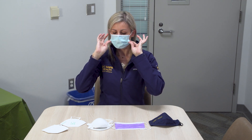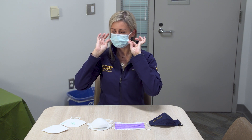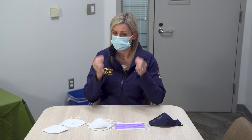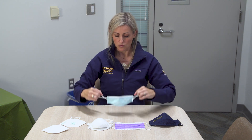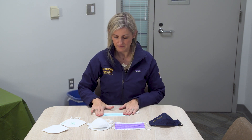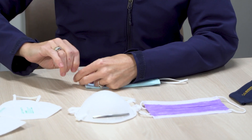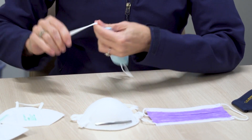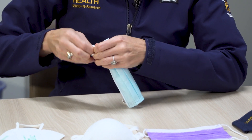Here's one of the tricks that you can use both for yourself if you want a better fit and also for children if you have difficulty finding a smaller mask size. You can do what we call the tuck and knot method. Basically you fold the mask in half like this and then you make a knot on each side of the loop as close to the mask as you can.